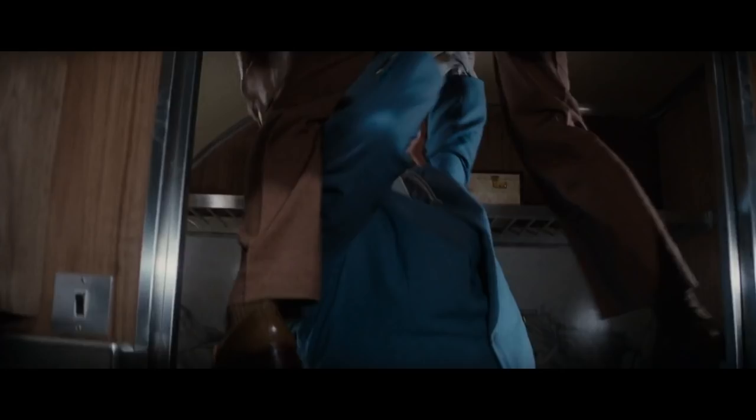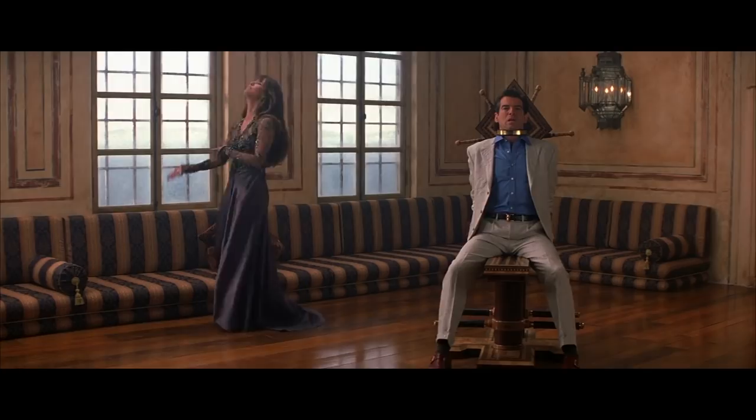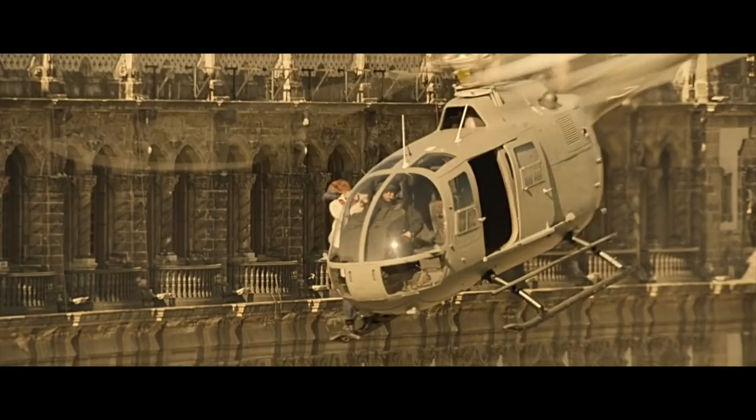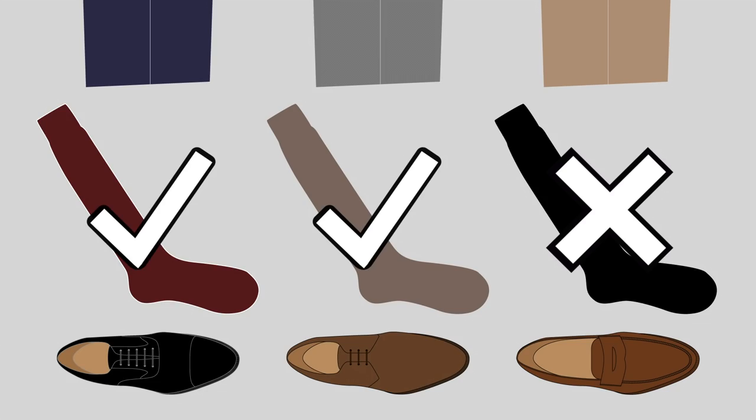Socks can also be chosen to complement the outfit without matching any part of it. It is important that socks harmonize with the outfit, particularly with the suit and shoes. With a light-colored suit and light-colored shoes, socks would also be light. With a dark-colored suit and dark-colored shoes, socks should also be dark or saturated in color. The key is to not have too much contrast, such as a dark suit with pale socks, since that can look jarring.